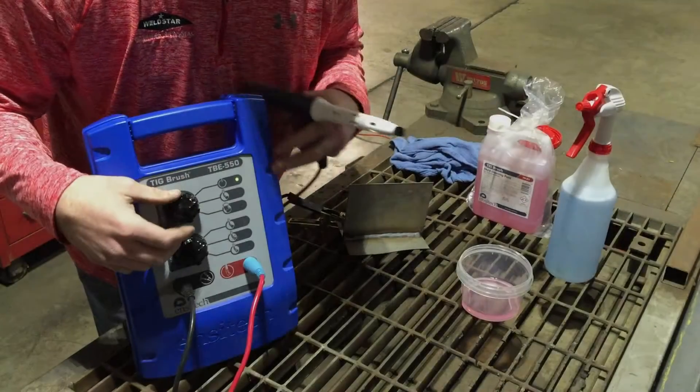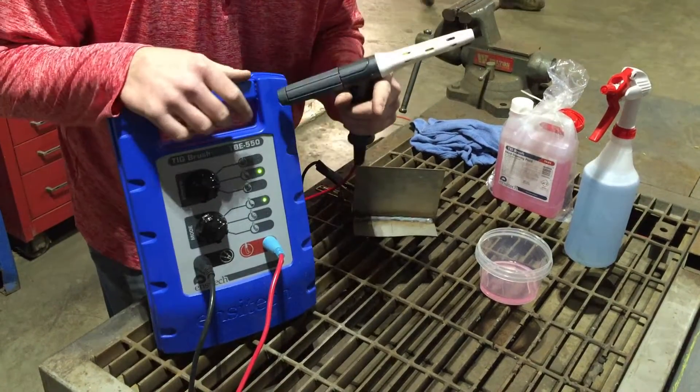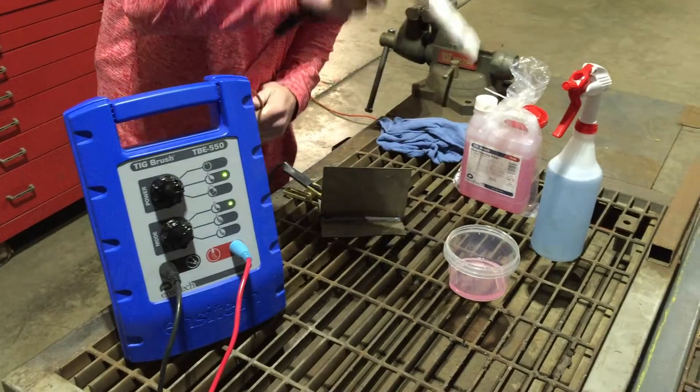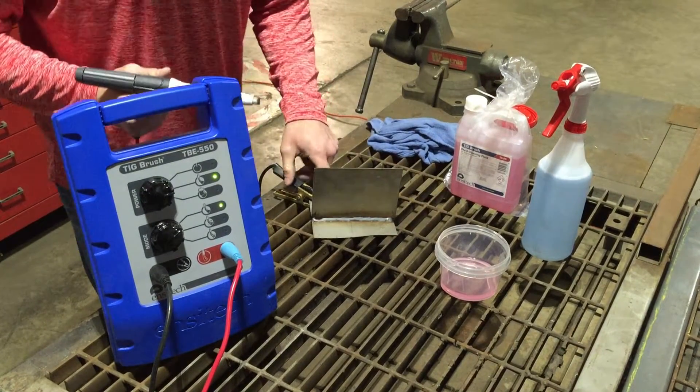I'm going to go over the initial setup. I'm about to clean this piece. I'm going to turn it to single brush mode and then we're going to clean this piece, using the TB25 cleaning solution. I have the part grounded back here.